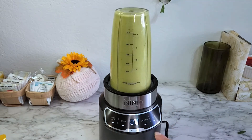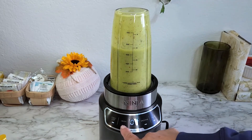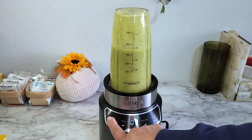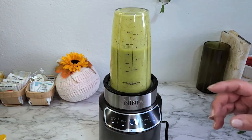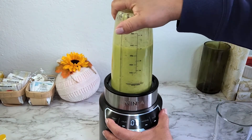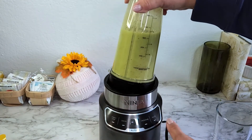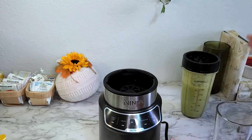I wanted to test the pulse button to see if it works like a food processor, and it does — which will save me from having to buy another appliance. Let me go ahead and pour this into a glass so you can see what it looks like. I'm going to pop this off — this is already so much nicer.